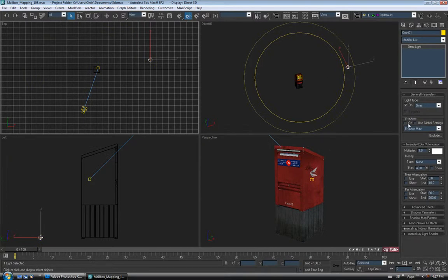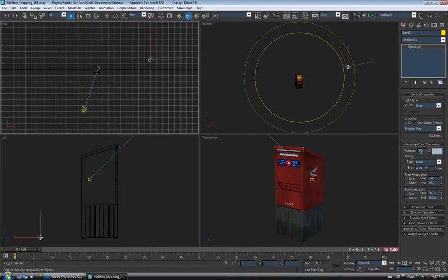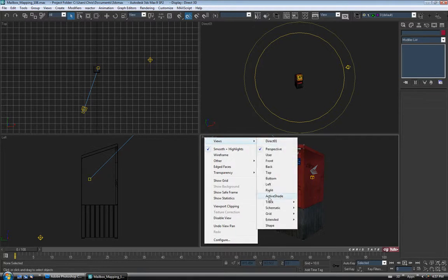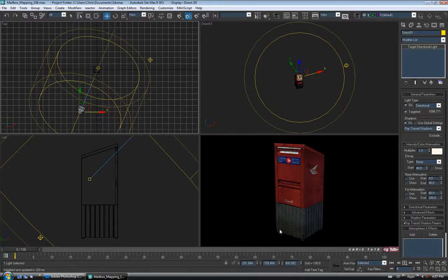Let's select the omni. I'm not going to turn shadows on for this one, but I am going to change the color — let's make this one kind of a medium to light blue. I'll just leave the multiplier at 1. You can right click on the perspective window and go to Views, and you can turn on Active Shade — it'll give you kind of a render right in your viewport. If we make changes to our lights, it's going to update in real time. So if you grab your light and move it, you can see it'll quickly render again.